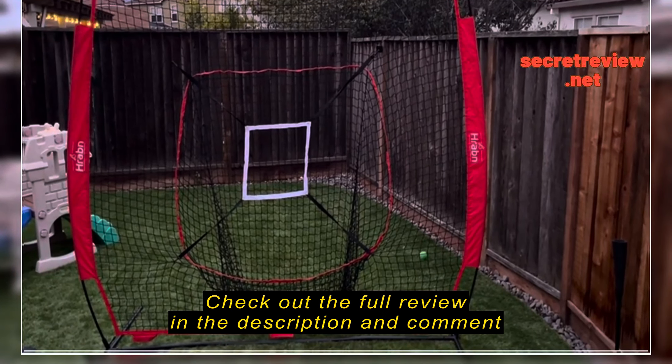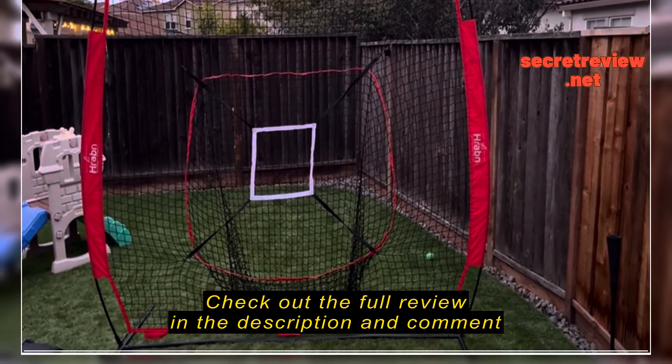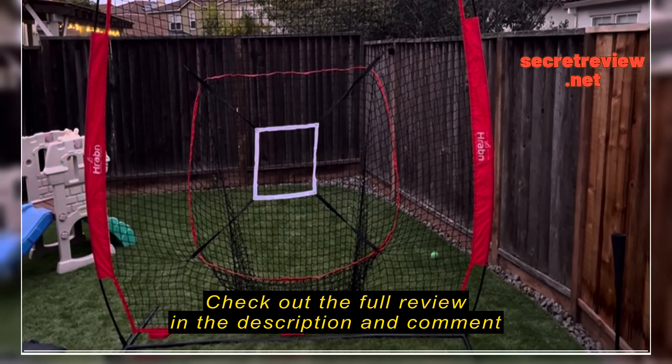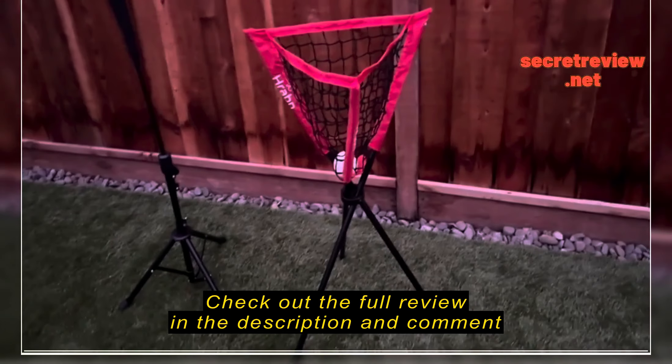Hey everyone, gonna do a quick review on this baseball net I just purchased by Harbin. Great setup. It's pretty big — it stretches about close to seven foot tall and almost eight foot wide, so plenty of space for practicing your batting and pitching.